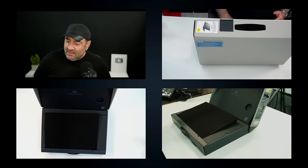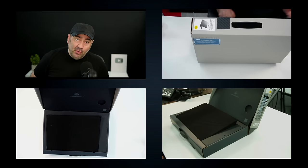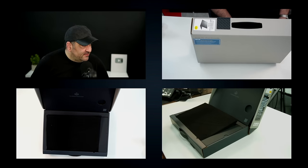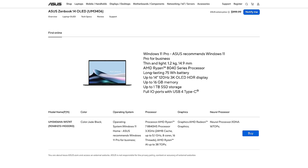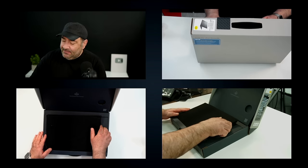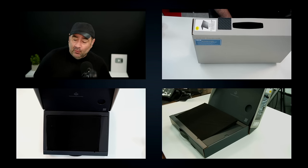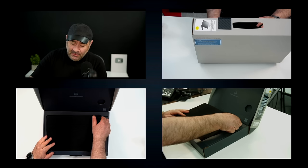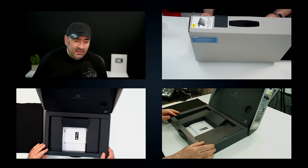Once again we get some pretty nice packaging here. There's no sleeve like we got on the UX3405. This is the UM3406HA — the AMD variant. We also looked at a pretty affordable SKU, the Q425, and packaging as always is very good with ASUS.